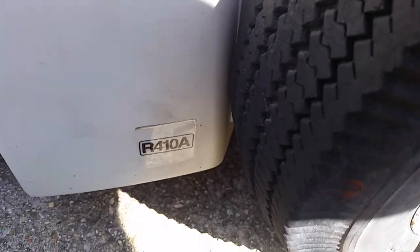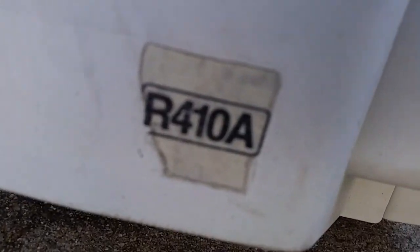And these all got R14i refrigerant. So does this one — cover from the back here. The R14i passport.